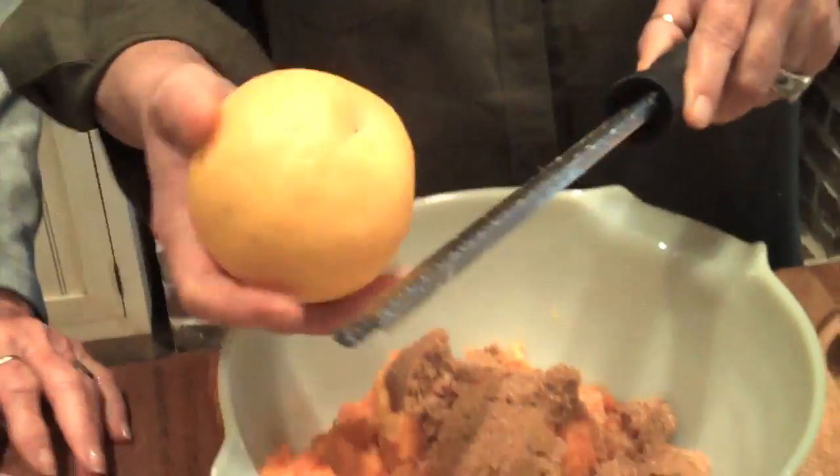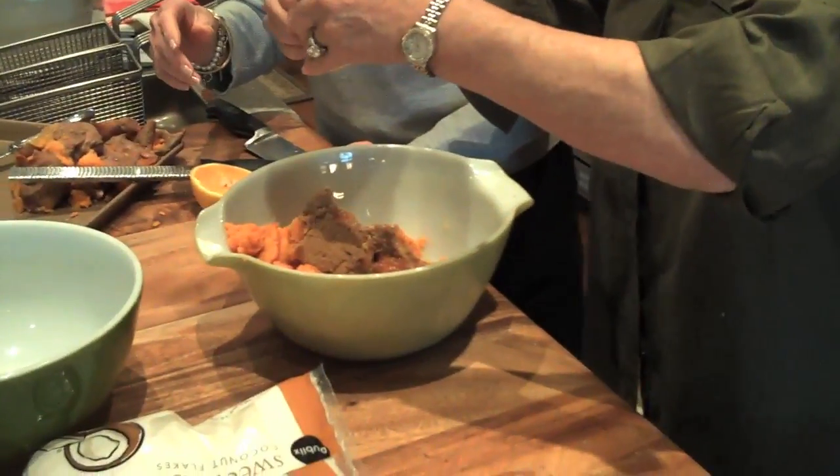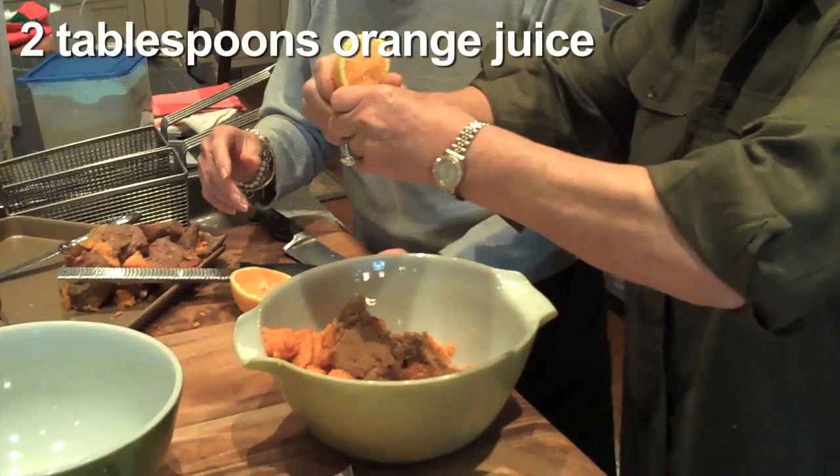I get so tickled at my Aunt Peggy, y'all, because she has the hardest time saying 'zest' — it comes out 'jest.' And she said it right this time! Alright, we're going to need about a teaspoon of orange zest. So just that simple, we've got our ingredients together: baked sweet potatoes, brown sugar, nutmeg, orange zest, and orange juice — just a couple of tablespoons, and we can kind of eyeball that.